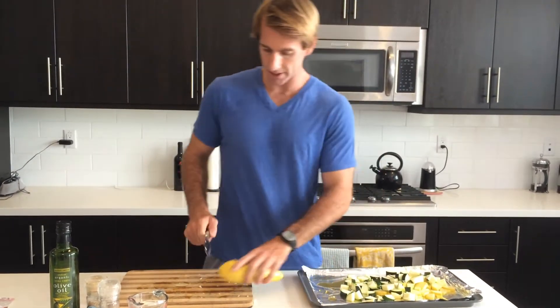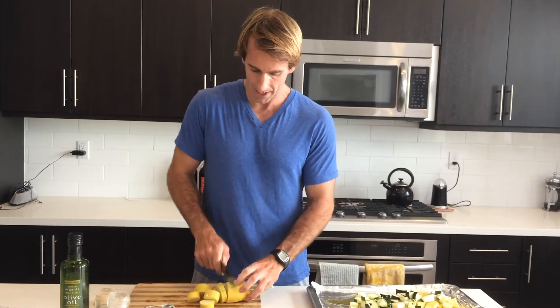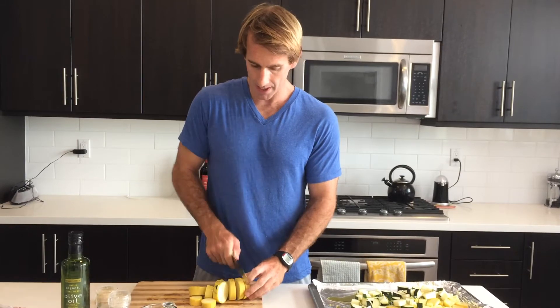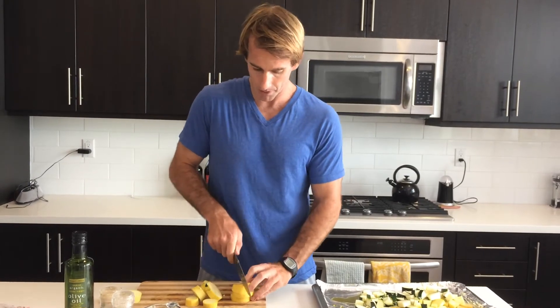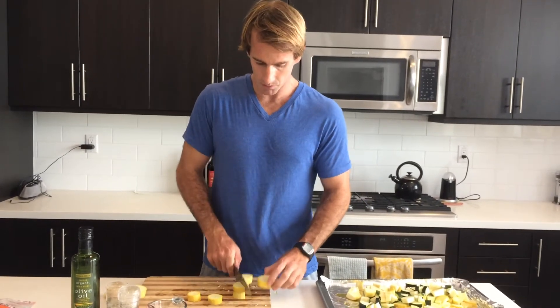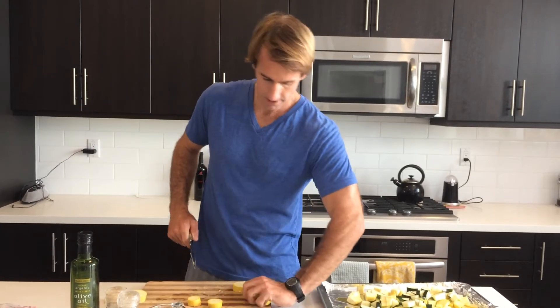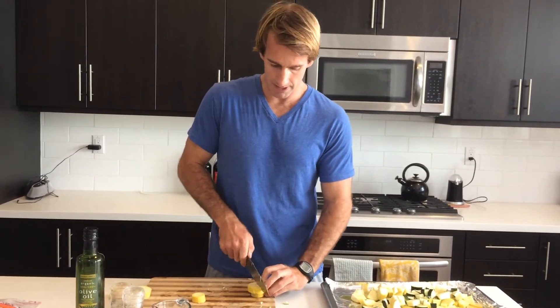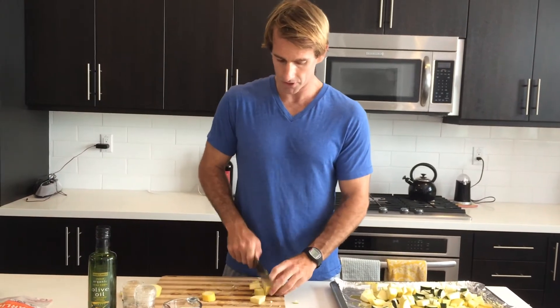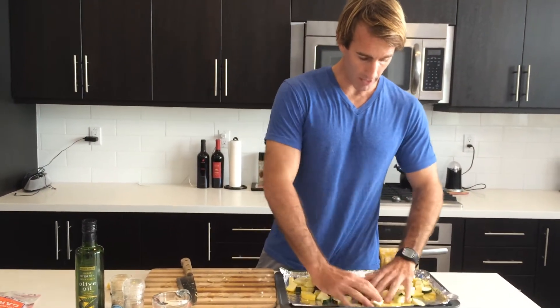So we've got our zucchini. I already had a squash — let's get this one in real quick. We're going to cut it, stack them up, and quarter them the same way. So we have all of our veggies prepped and we've got the garlic in there.